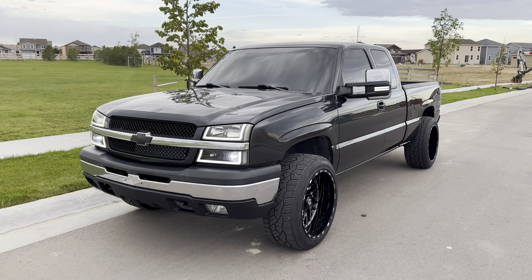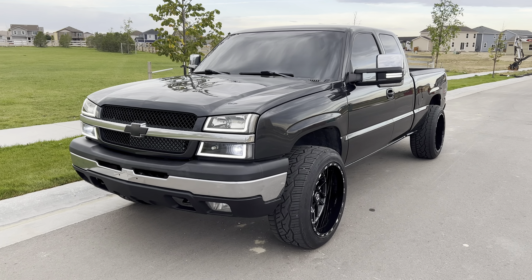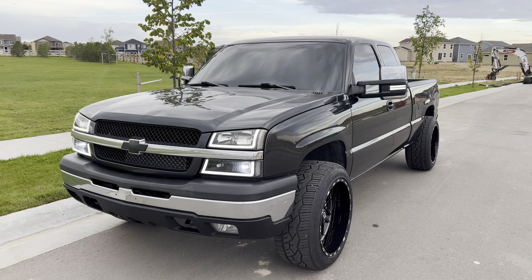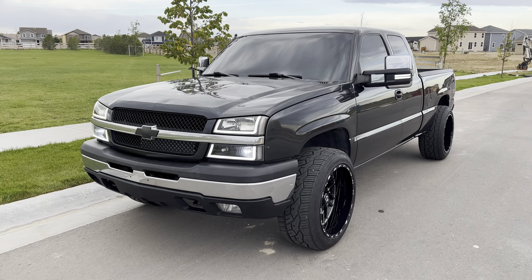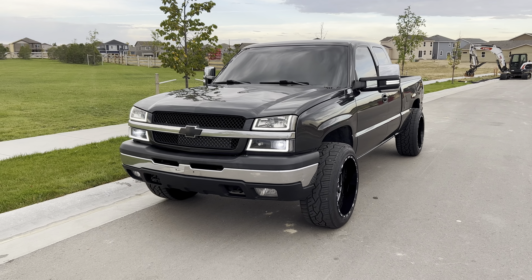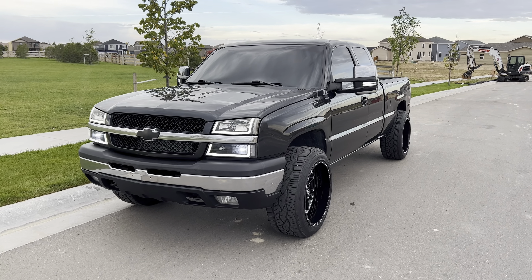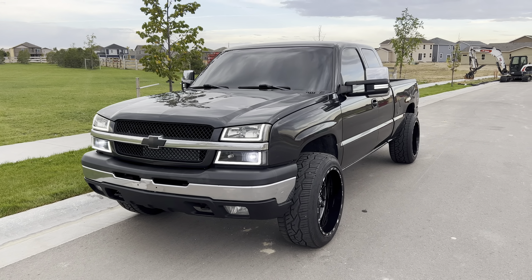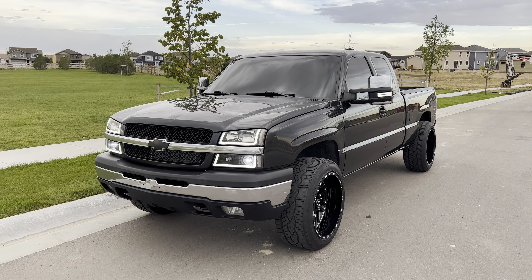I've pretty much done all of the cosmetic stuff I can do to this truck. I kind of want to paint-match some of the plastics on the bumper, door handles, maybe the tow mirrors, but the black plastic matches the dark gray paint close enough already so it's really not that big of a deal. The next big thing I want to do now that I have the built transmission and the transmission cooler and exhaust is to get this thing cammed. I've been looking at a Truck Norris cam.